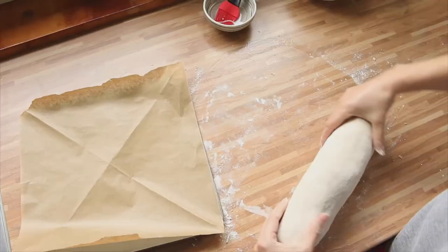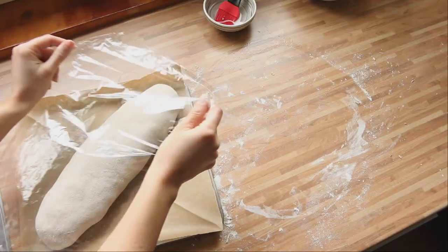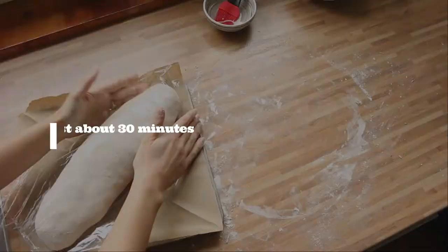Put it in a baking dish, cover with baking paper and plastic wrap, and let it rest for about 30 minutes. Preheat the oven to 250 degrees.